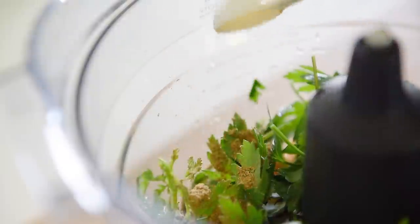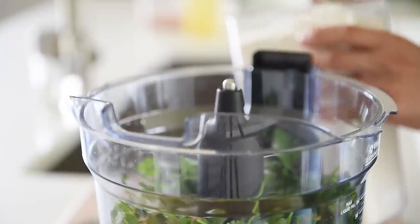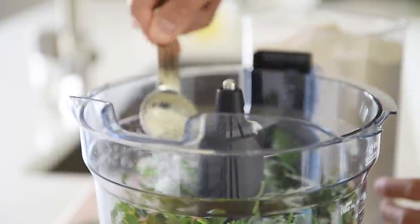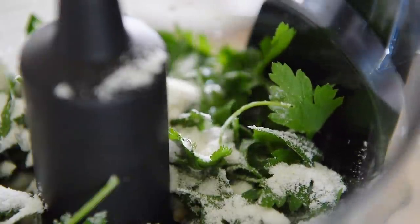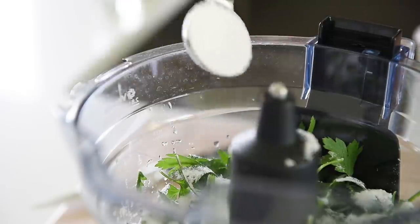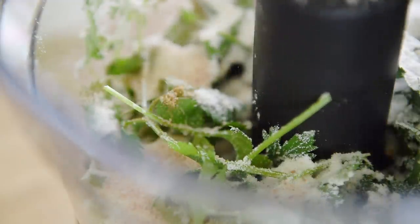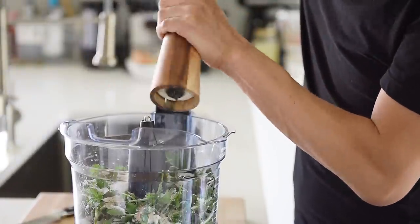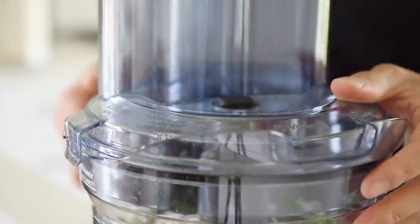Half teaspoon cumin. Half teaspoon baking soda. Two tablespoons coconut flour — you can use all-purpose flour here, but today we're going to keep it gluten-free and use coconut flour, which works really well. One tablespoon lemon juice. One tablespoon potato starch. One teaspoon salt. Pepper, one teaspoon.